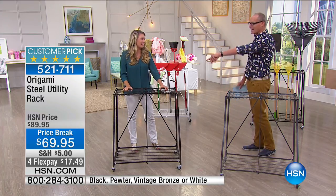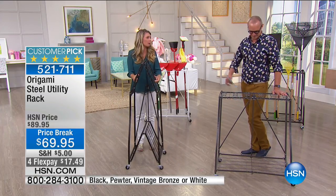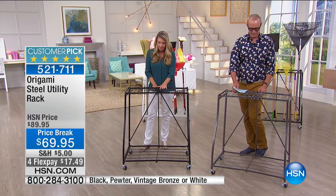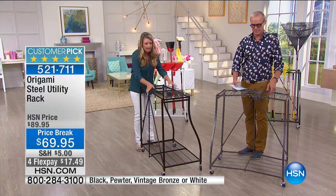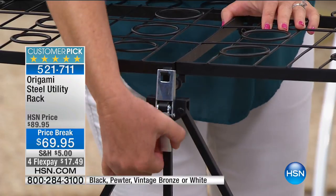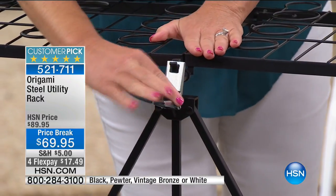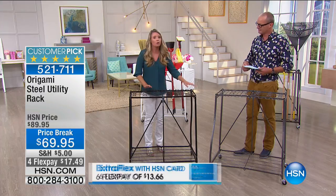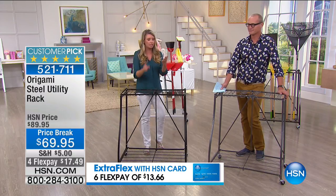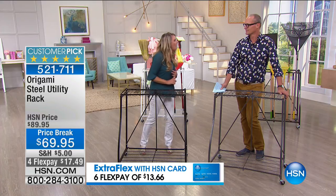And again, there's the assembly — this is what I'm talking about right here: no work, zero tools, zero instructions, no handyman, no nothing. We've got that famous origami clasp right here on the back that's going to secure everything in place. All you have to do is thread this top one right here and then push down. Now your rack is together — gravity has done the work for you.